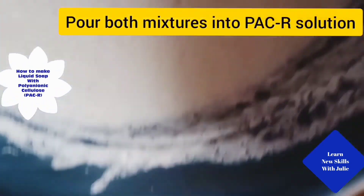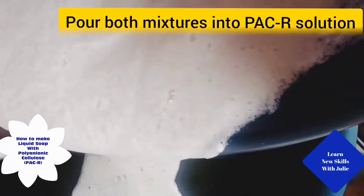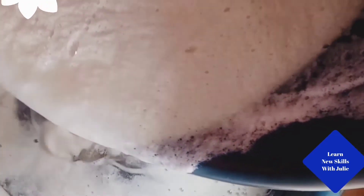Pour both mixtures into the Pac-R and continue stirring until they are completely dissolved.